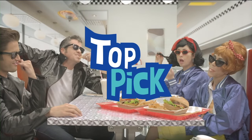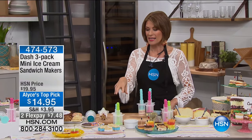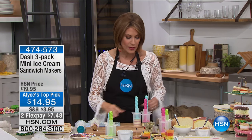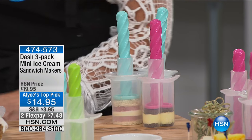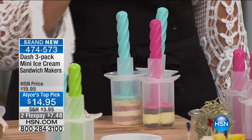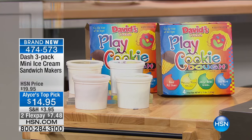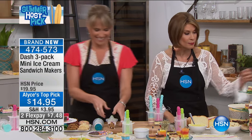We're going to continue now with my top pick. I found this last Christmas and asked HSN to bring it in specially for me. What you're seeing right here are three mini ice cream sandwich makers, but you can use them for regular sandwiches, for cheese, for cutting out so many different things and making them so cute. $14.95 — you get all three and two flex payments. Let's bring out Kelly Deidren because this is one you have to simply see.